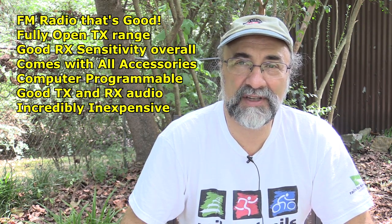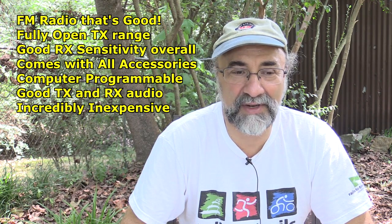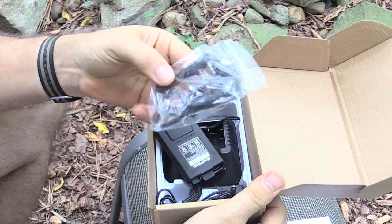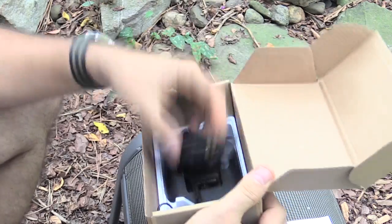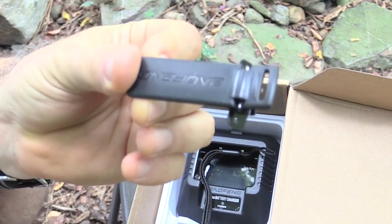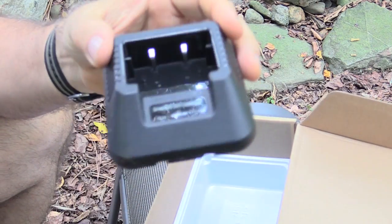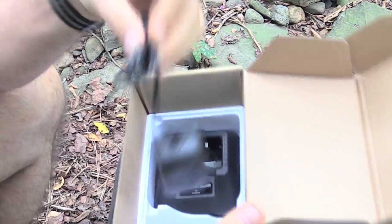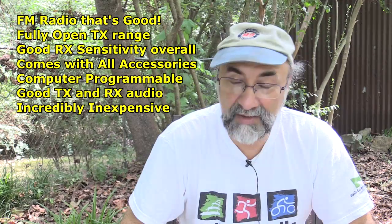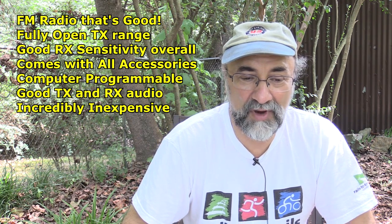Another thing is that it comes with all of the accessories that you could possibly imagine. Normally HTs come with virtually nothing, but this radio comes with a whole bunch of accessories built in. It comes with a nice little manual that is quite well-written, an earphone-microphone combination that's very much like a cell phone device, the stock battery pack, the belt clip, a lanyard, and a base charger — that was always like a $50 to $75 item with its matching power supply. The programming cable is not supplied, but they're inexpensive on eBay. It is computer programmable using free software available on the Baofeng site.